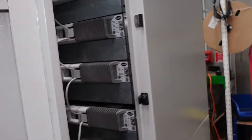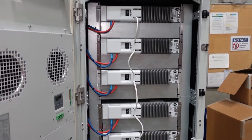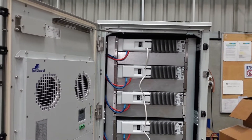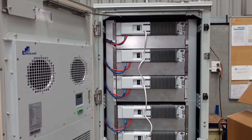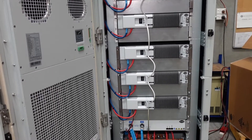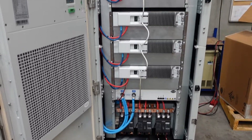Taking a look inside the cabinet here, you can see we've preloaded it with all of the in-cell batteries, connected up with the DC cables into tails on the side, and the communications cables looping all the way down to the solar inverter interface.